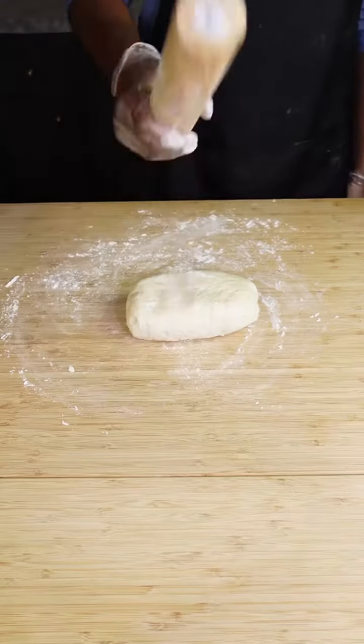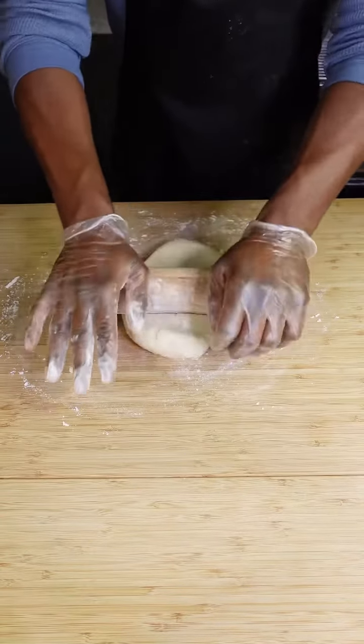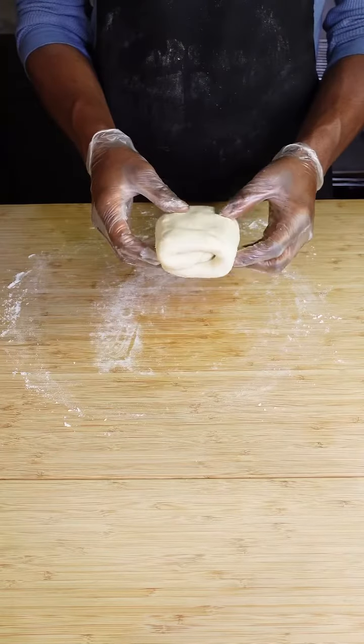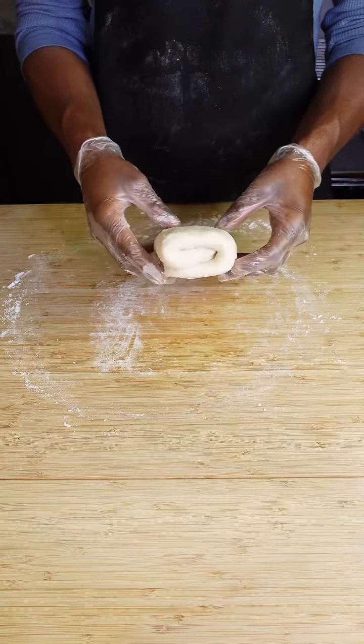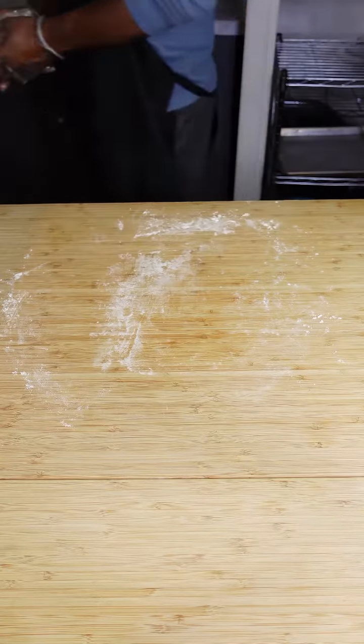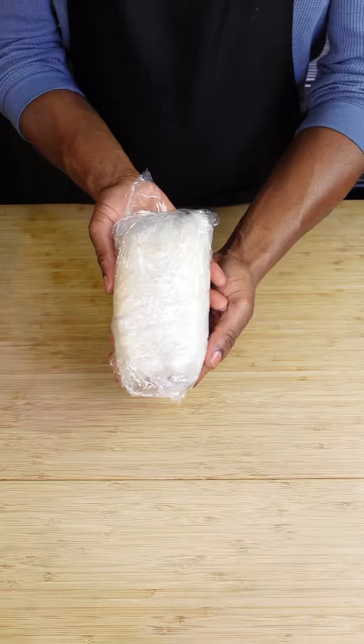One hour later, lightly flour your work surface and go ahead and lightly flour your rolling pin. Roll that out into a rough rectangle about a half inch thick, then just fold it into thirds. Repeat that process a couple of times — that's going to create layers. Then wrap that in plastic wrap and let that chill for two hours.